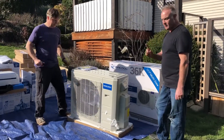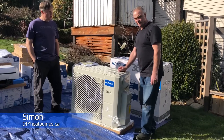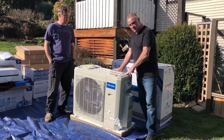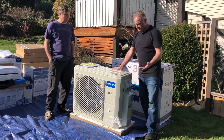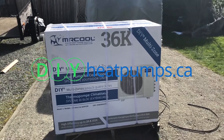One quick thing — if you're ordering a single-head unit, you will actually get a line set within this box. It'd be a 25-foot line set.